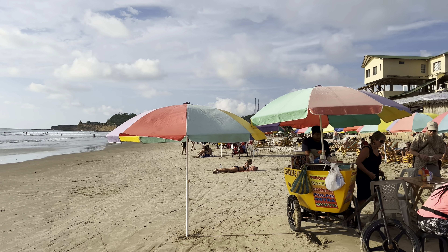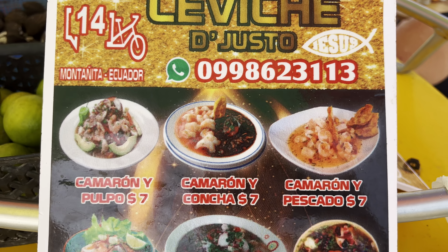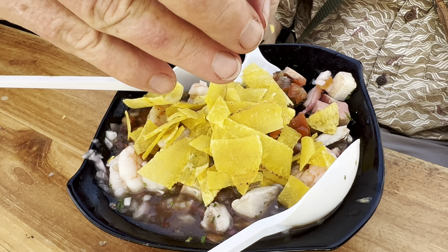Ceviche. What is it? What are the ingredients? How is it made? What does it look like? How much is it? And where is the best place to eat it? This video shows it all in five minutes.